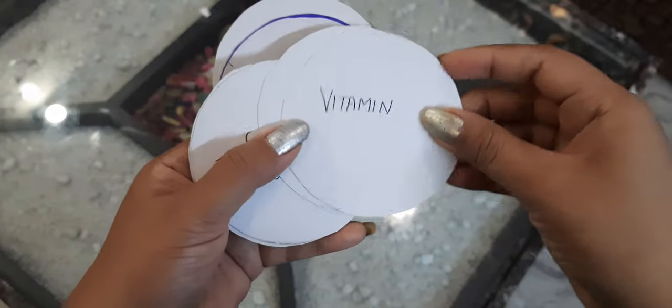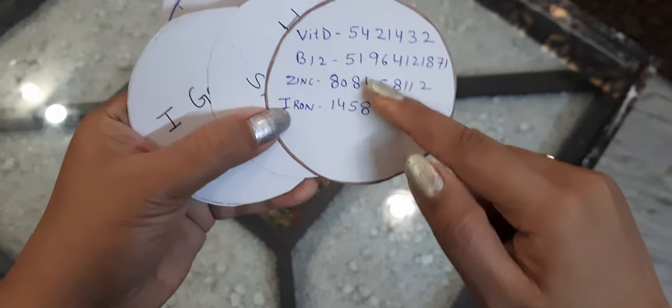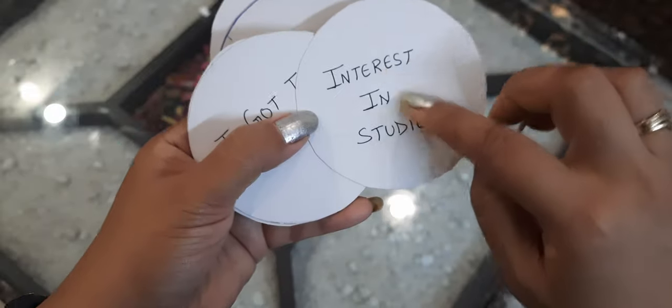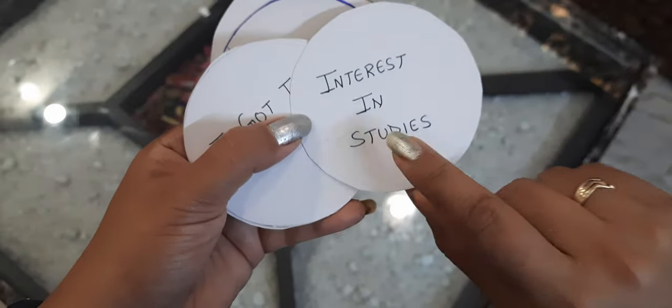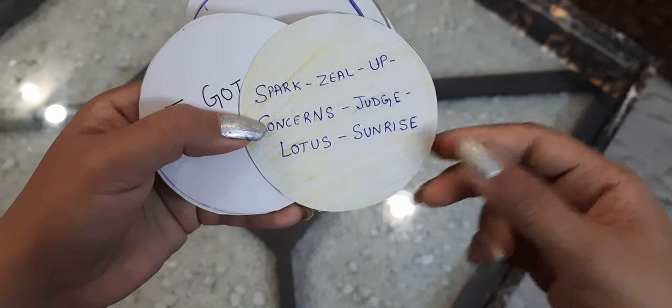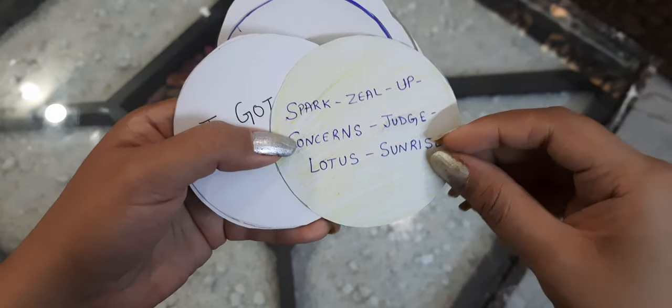For vitamin deficiency, I have written the main vitamin deficiencies. For kids to have interest in studies, you can make this and put it on the study table so that it will charge them.